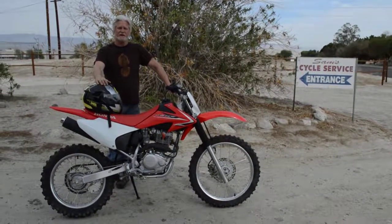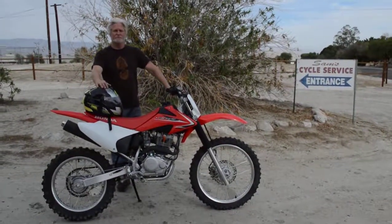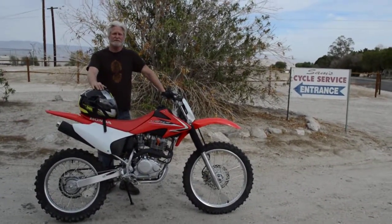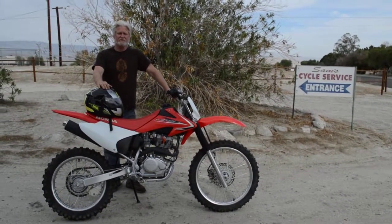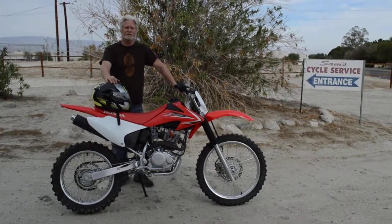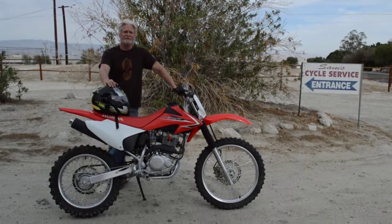Hi, my name is Sam Plonsky and I'm the owner here of Sam's Motorcycle Service in Rancho Mirage, California. I've been right here in this exact same location for over 35 years, full-time servicing and selling quality motorcycles like this Honda CRF 230 right here.